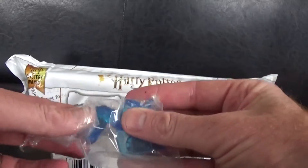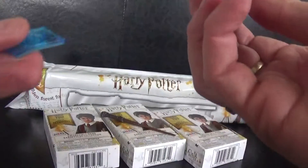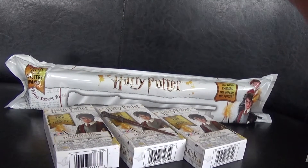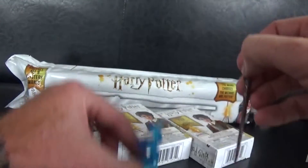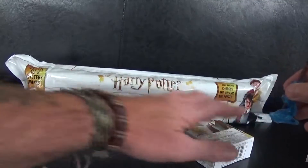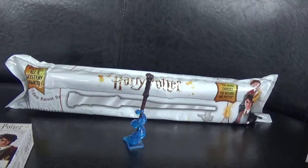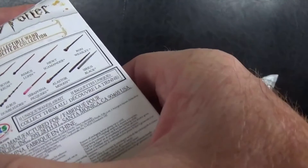Really cool, really impressed with that! You also get a little stand to go with it — you have to clip it together. There we go, the stand clips together and you can actually stand the wand in there. Wow, I'm quite impressed with this. So we'll put that one there — that's pretty cool. And I think that one is definitely the Harry Potter one, looking at the picture.